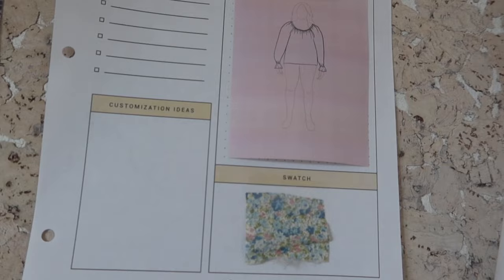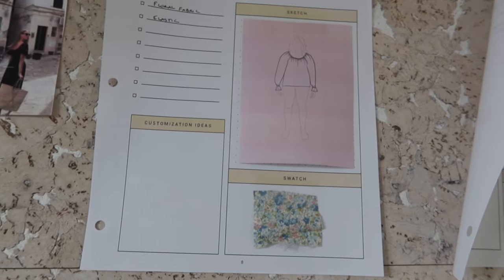You guys know I love to take an intentional approach to designing my wardrobe. If you want to see what I'm making this spring, be sure to check out my spring planning video where I go over everything that I'm sewing this season.